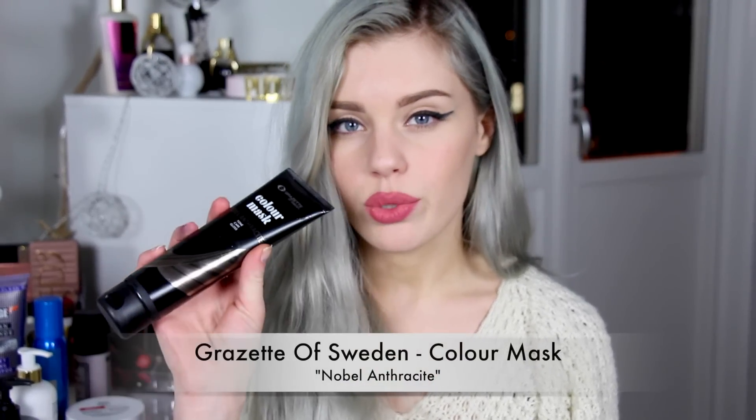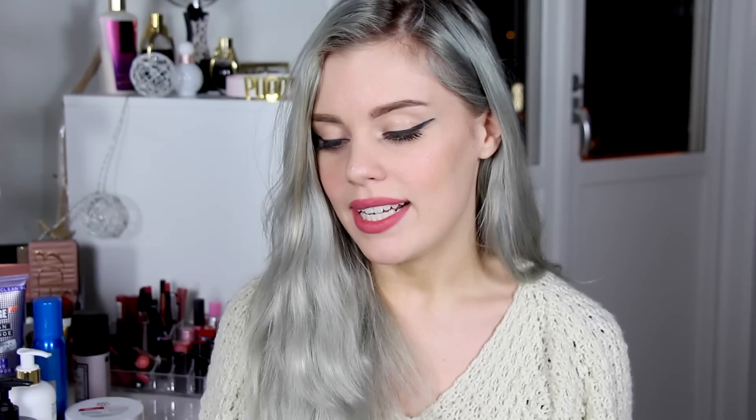So I started with really white blonde hair and I used Corset of Sweden's Noble Anthracite. It is a toning hair mask — basically a healing hair mask that has pigments in it that will change your hair color. So it's almost a toner but it's still a hair mask.